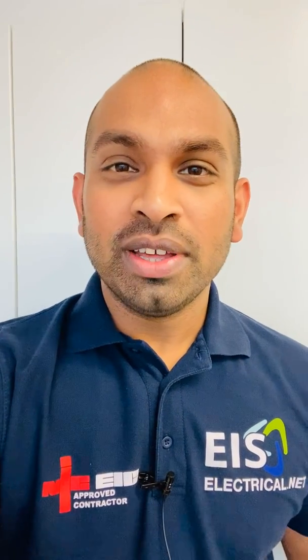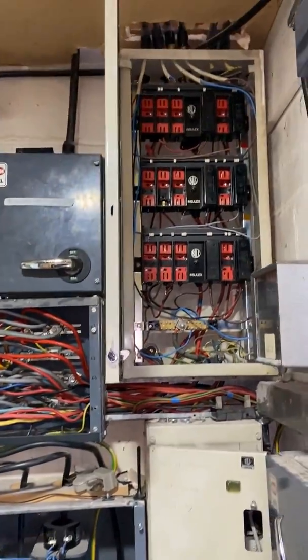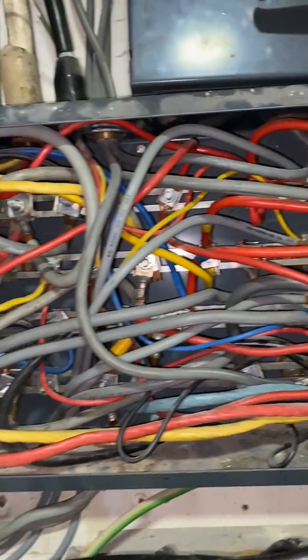Hi, it's Russ from EIS Electrical. Join me in this video to see how we transform this into that.